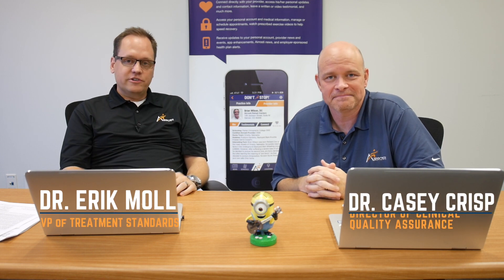Hey guys, welcome to Research Friday. I'm Dr. Mull. I'm Dr. Crisp. Today we're going to review an article from a peer-reviewed journal. The purpose of this is to assess the clinical evidence available to us and see if we can line that up with our clinical experience or even enhance our clinical experience.